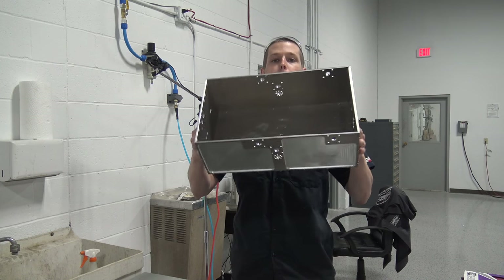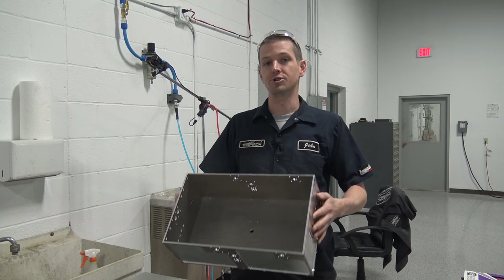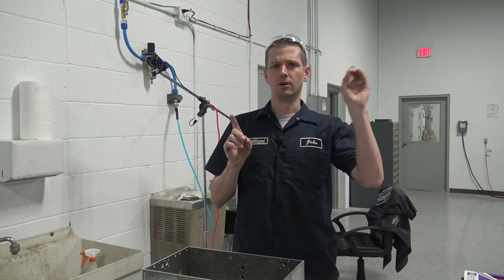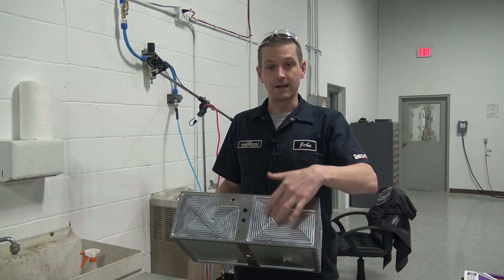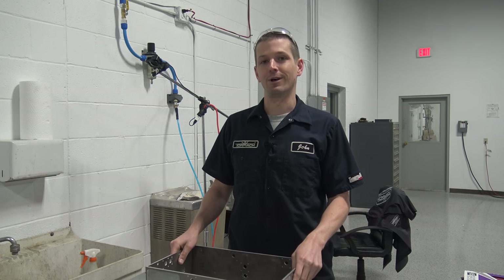We built this box out of 6061 aluminum for our project in partnership with Beatty Robotics. Jared actually made one of these panels on a video that you can see right here. One of the requirements was no tooling marks, as you see right here, so we've got to get rid of those. How do we do that? Let's bang through that right now.